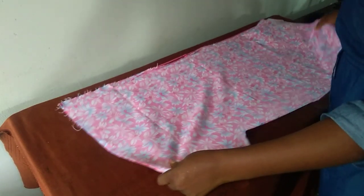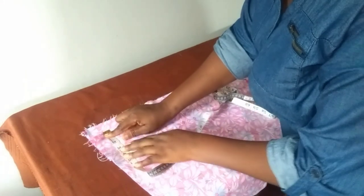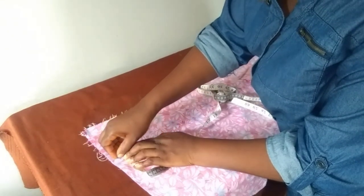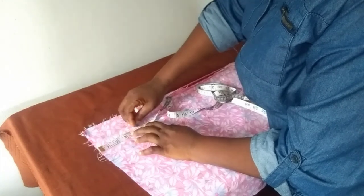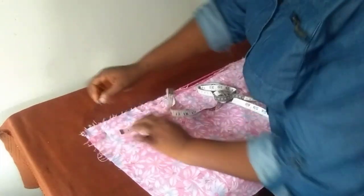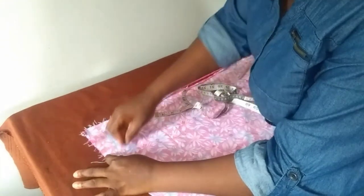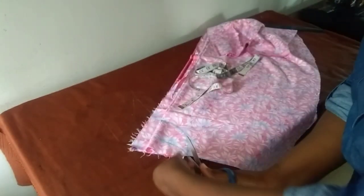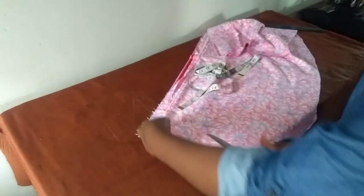We're left with just the neckline. The neck width is 4 inches — 4 and a half — that's for the front. For the back it's 1 and a half inches. So this is for the back, this is for the front. I'll mark the back first, then the front.